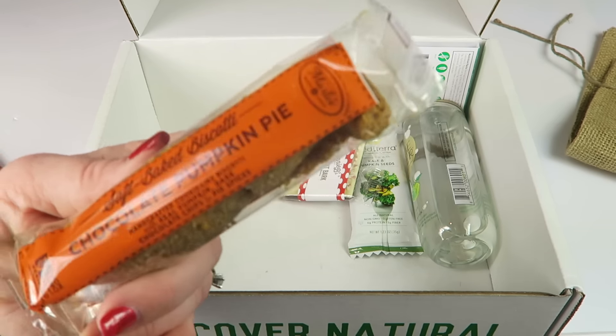I have some peppermint bark from Annie B's. I love peppermint bark — just chocolate and peppermint together is an awesome combination. This is all-natural, which is nice and impressive, with no artificial colors or flavors.